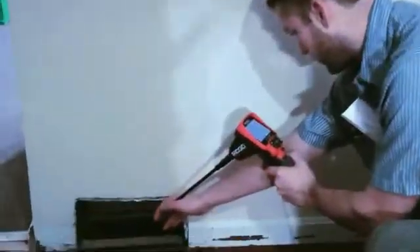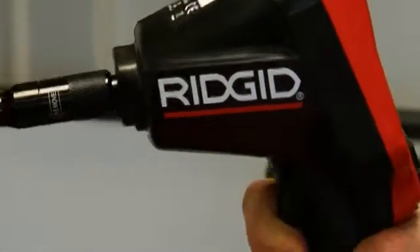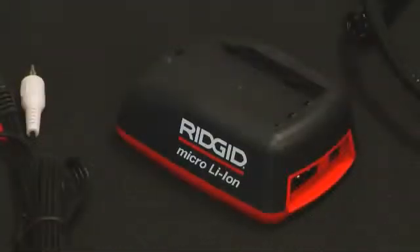Rugged eyes to meet your demanding uses. The Micro CA300 handset is IP65 rated to withstand water sprays and remain dust tight, even after drops from up to 8 feet. Also included with the Micro CA300 are a 4GB SD card, 3.7V lithium ion battery and charger,